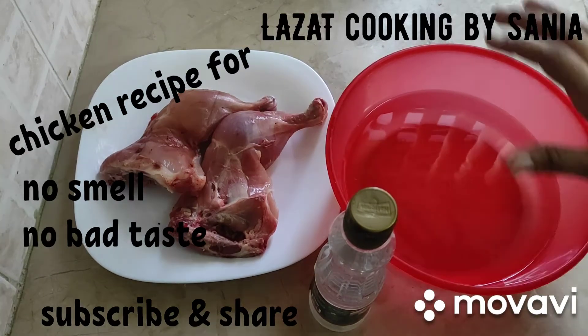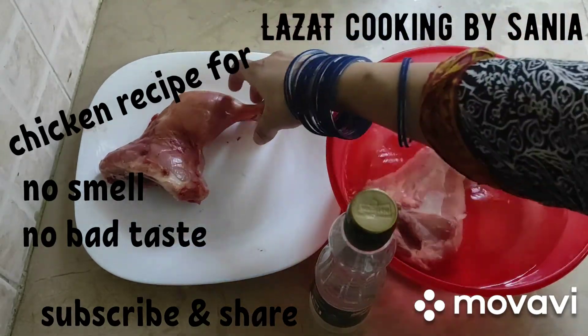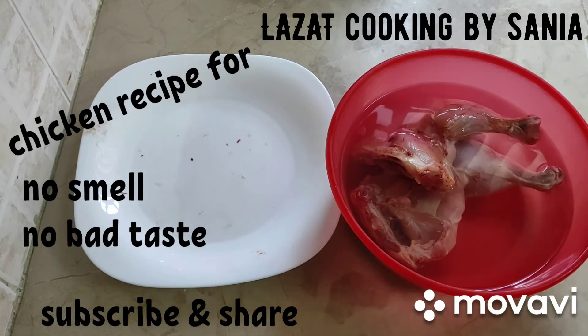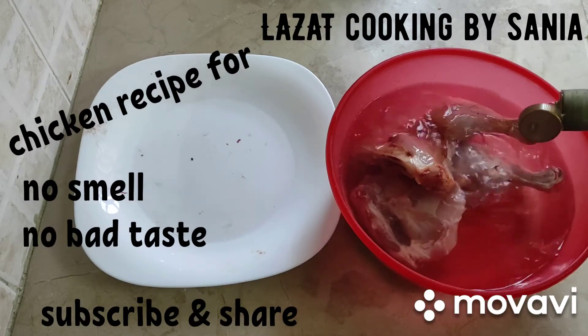When you take the chicken, first of all, take a tub and add the chicken. I have a tub of water, and I will add about half of the chicken. I will keep it in there for 20-25 minutes.